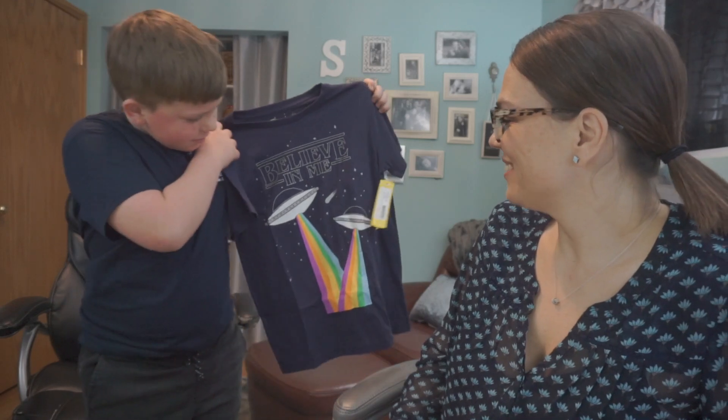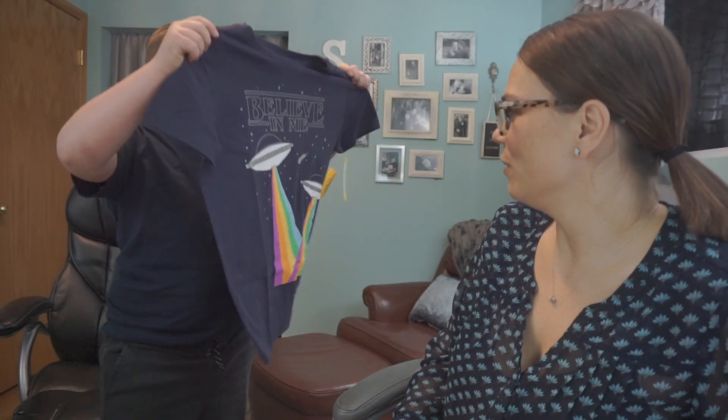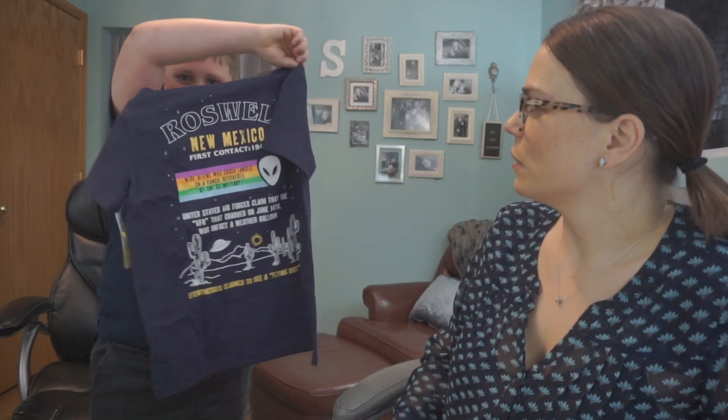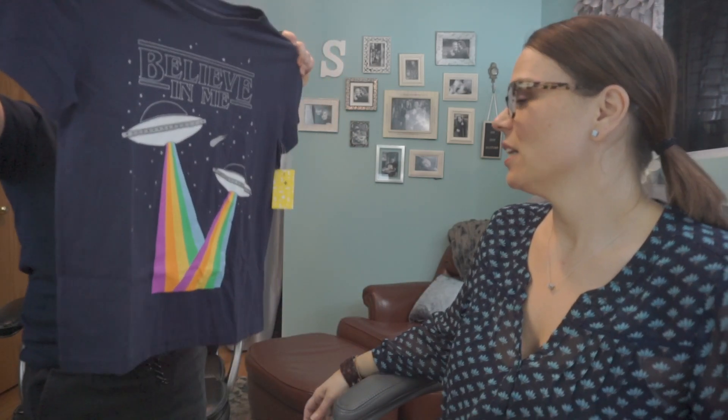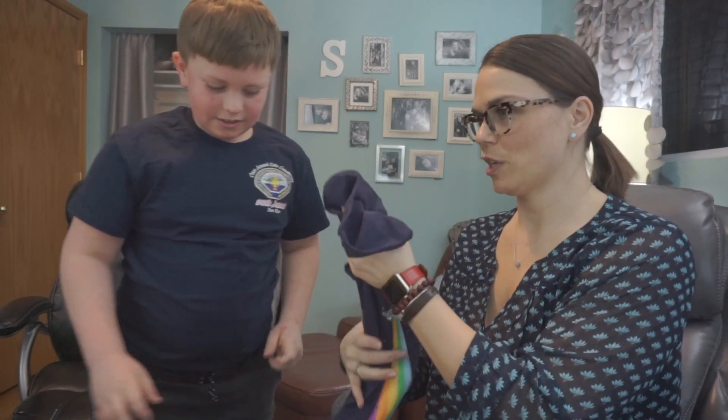Oh my God, that is awesome! Speaking of colorful — it says 'Believe in Me, Roswell, New Mexico.' That's pretty cool! I can't wait for you to try this on.